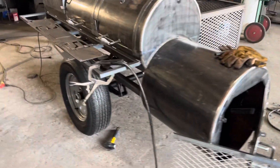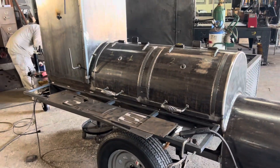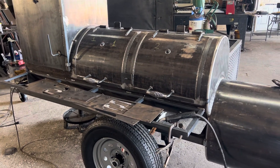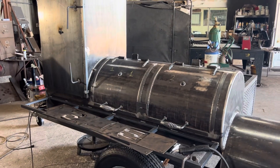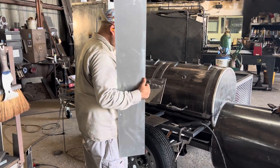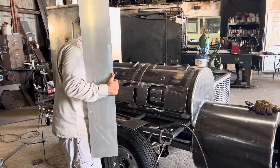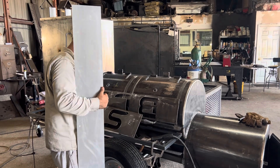It's gonna be a nice pit — very nice when it's all said and done. This is BLS's second pit from us. They bought one around the end of last year, loved it so much they're buying another one. The first one went to their Texas location in Odessa, and this one is going to their Colorado location. They said build it exactly the same, and here you go.